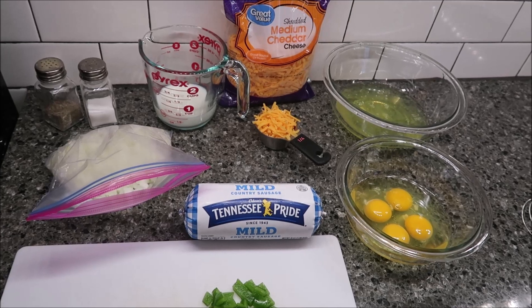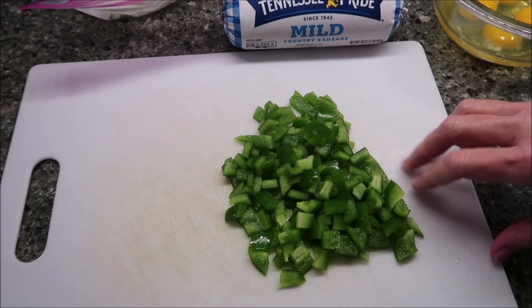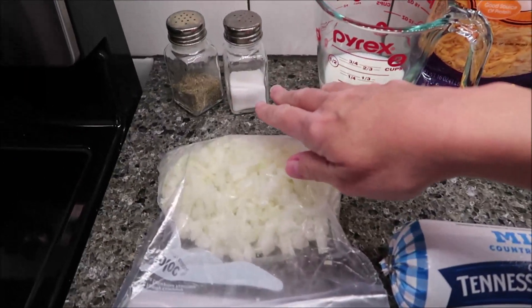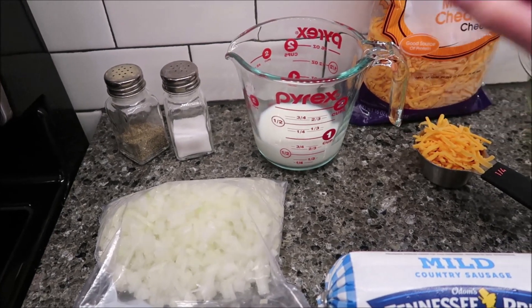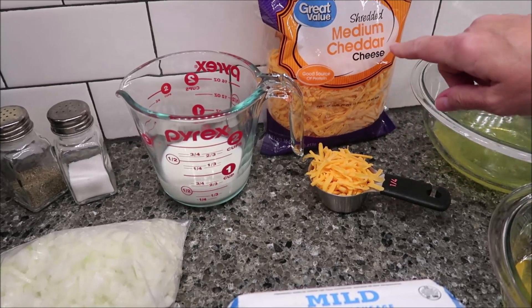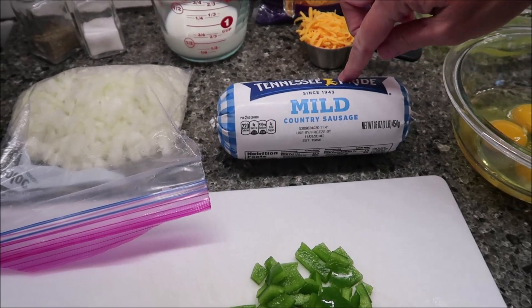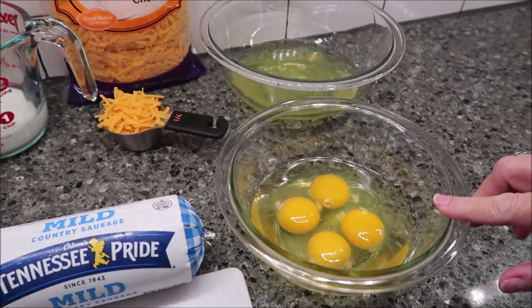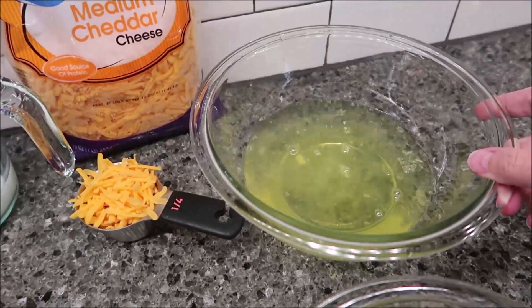For my recipe, I'm going to be using this whole green bell pepper — it was small though, really small. And then we have some chopped onion; I'll probably use about half a cup. I have some salt and pepper, that's just to taste. I have a half cup of milk, a fourth cup of shredded medium cheddar cheese, a whole 16-ounce Tennessee Pride mild sausage, four large eggs, and eight egg whites.